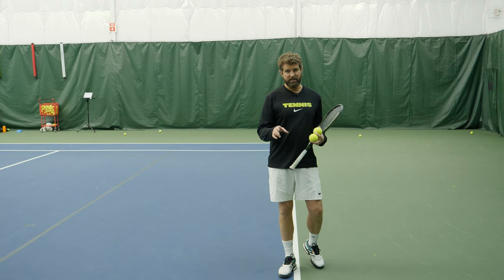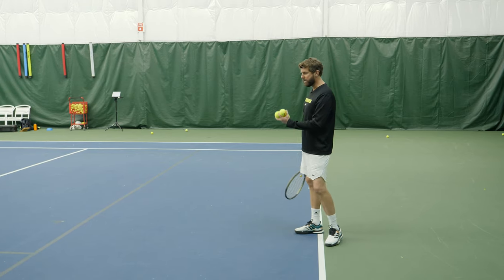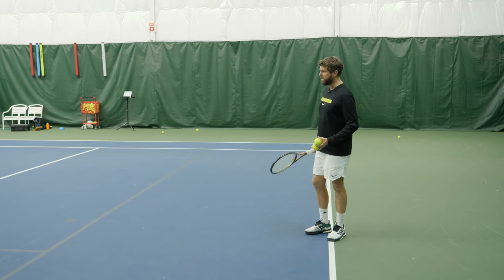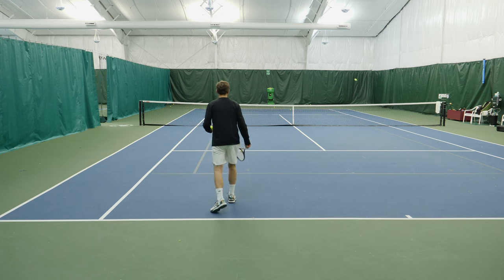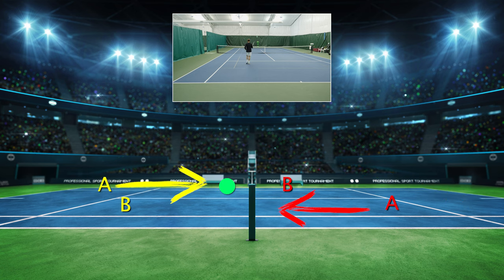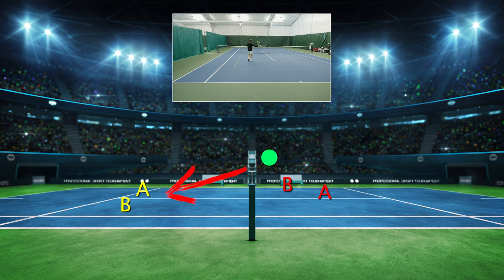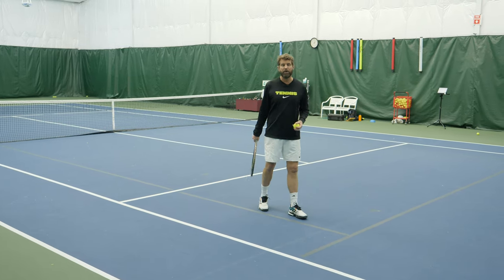More on that 4.5 team that went to nationals — they used a strategy we call 'dink them and dunk them.' The minute they had an opportunity to hit a slice, typically off the opponent's serve, they would dink, then move in. As the opponent came forward and popped the ball up, they would dunk — playing it aggressively between or at either opponent.